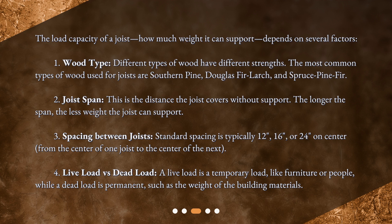Third, spacing between joists: standard spacing is typically 12 inches, 16 inches, or 24 inches on center — from the center of one joist to the center of the next. Fourth, live load versus dead load: a live load is a temporary load like furniture or people, while a dead load is permanent, such as the weight of the building materials.